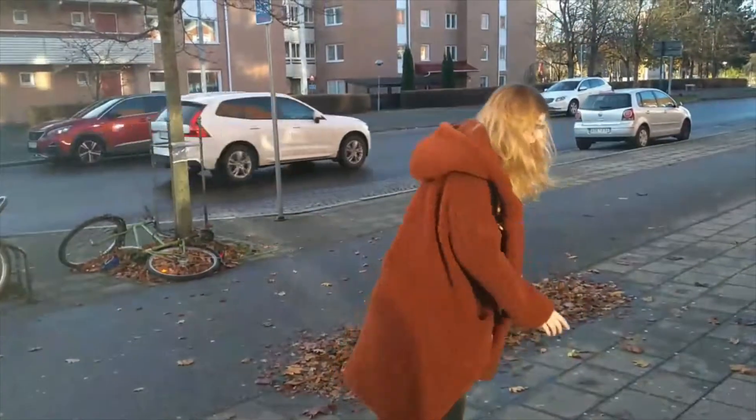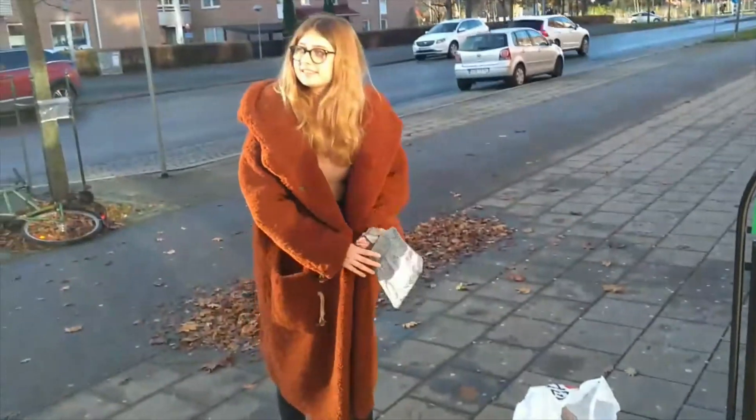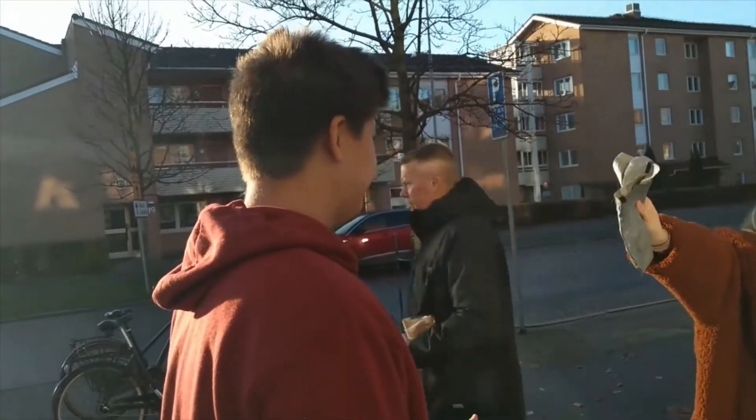Excuse me, you're not supposed to use plastic bags. They're horrible for the environment. Use this instead.